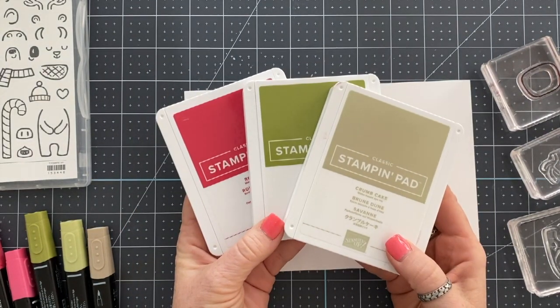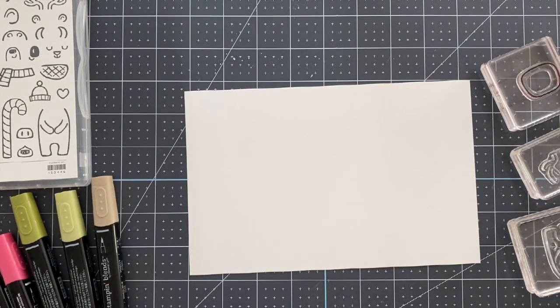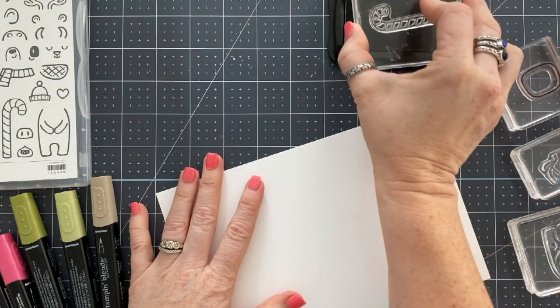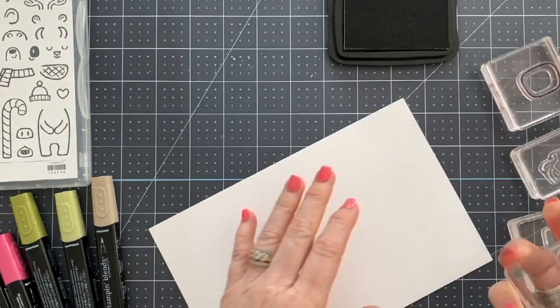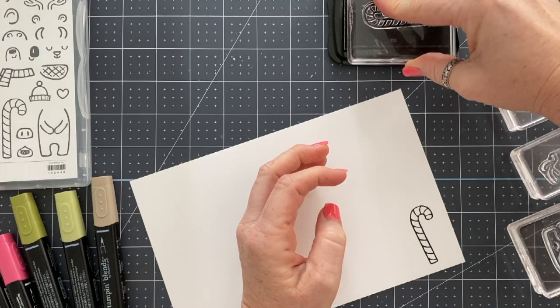All right, so we've got the Menagerie Mix-Up and some fun colors. Our color splash this week is Old Olive, Crumb Cake, and Real Red and White. So I'm going to be doing a bunch of stamping here.